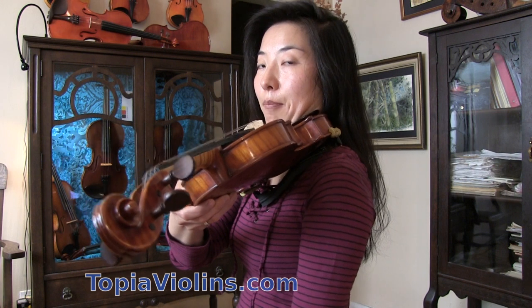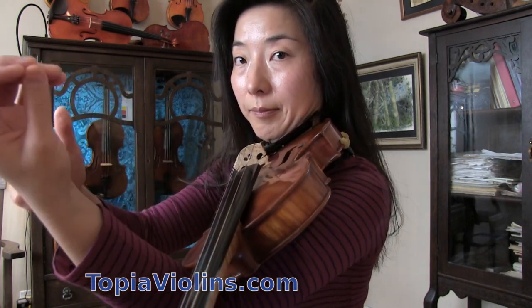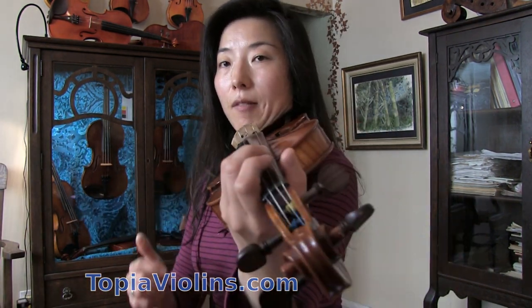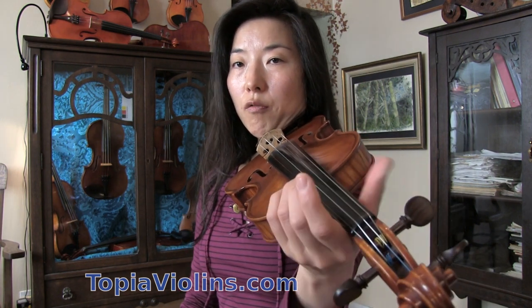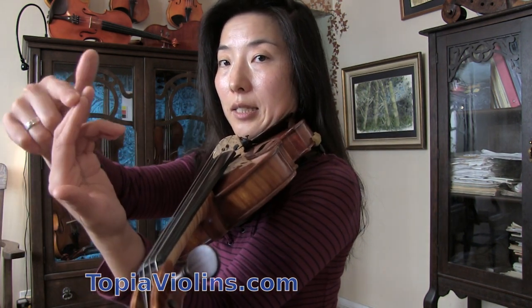Then place your left arm right under your violin. Make sure the wrist is nice and straight. The thumb goes near the index and middle finger — something like that. A common mistake is that some violinists like to hook the thumb, which will stop you from having a flowing left hand. Make sure the thumb is not hooked or forcefully pressed. The thumb stays nice and relaxed, near the index and middle finger.